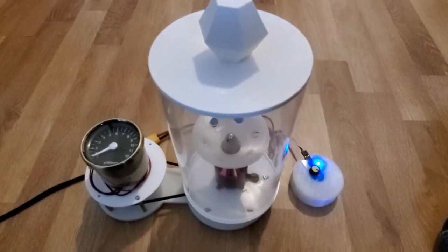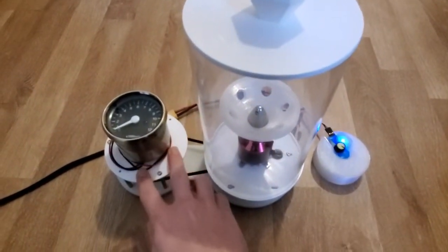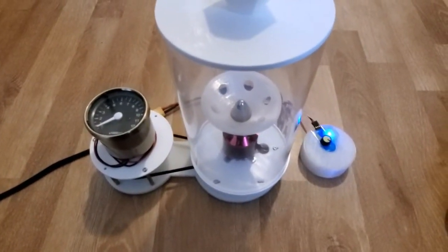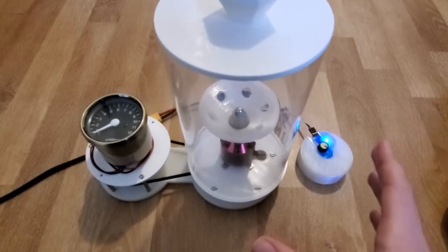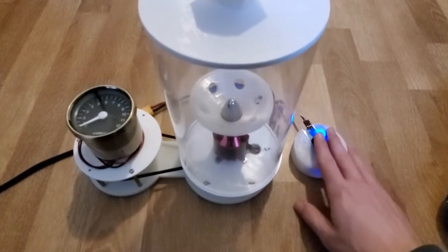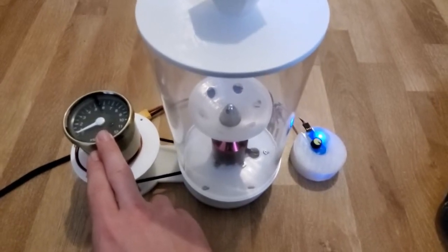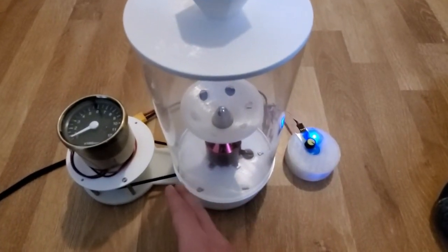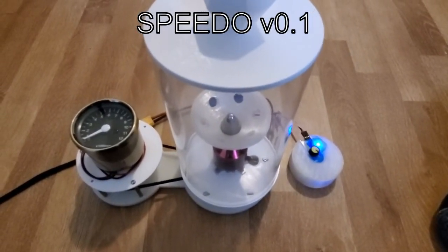There are definitely still some improvements that could be made in terms of this cover attachment, improving the rigidity of the whole system, and reducing vibrations even further. But I think overall this is kind of the ultimate 3D printed centrifuge. It has a lot of useful features — for example, you don't need to program your speed controller, it just works out of the box. You have speed reading so you can tell how fast your centrifuge samples are being run, and it has protection, belt tensioning, all those features. So, Speedo version 0.1 — hope you enjoyed.